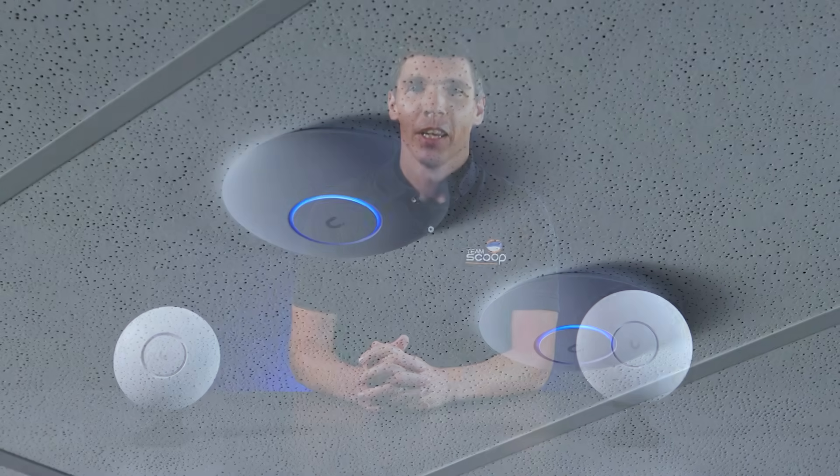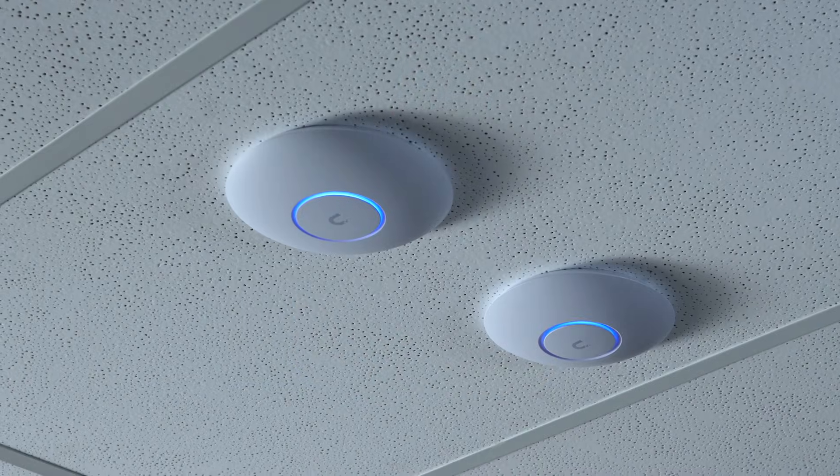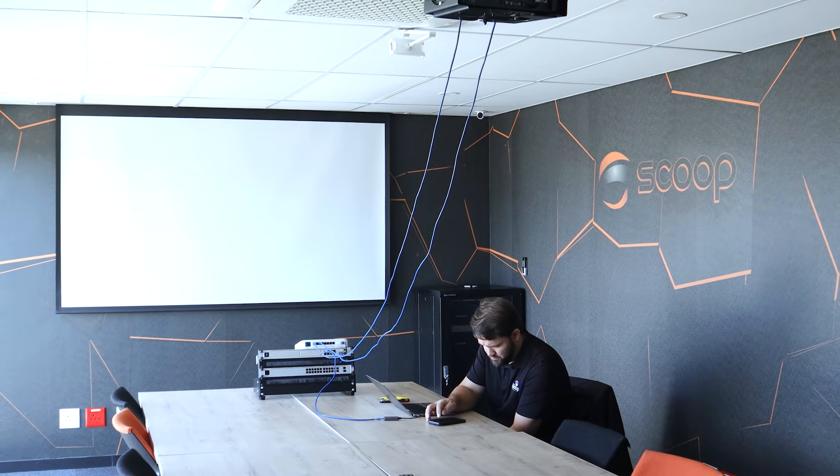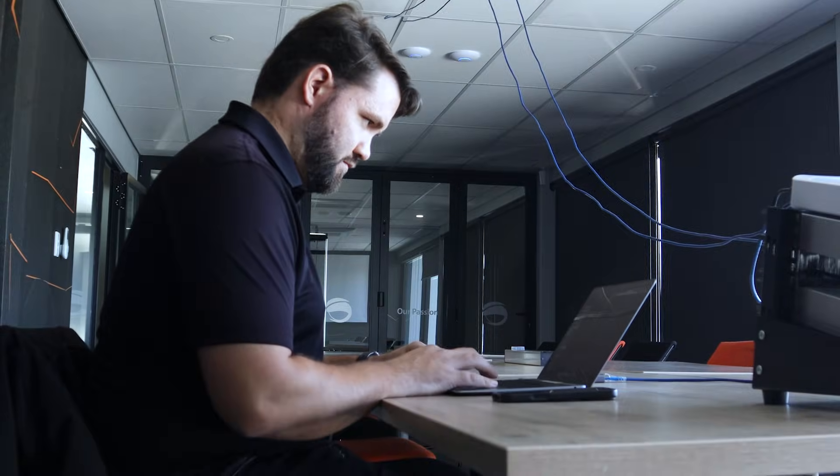We wanted to do some hands-on testing to see just what the difference was when put into a real-world environment. We ceiling mounted them side by side, making sure we used identical settings in our configuration. We used channel 100 at 160MHz, which is completely clear in our environment, with the TX power set to maximum. Although the U7 Lite supports 240MHz, it wasn't practical in our test, because the iPhone 16 Wi-Fi client we used supports a maximum of 160MHz. Using a wider channel also reduces signal strength and could skew the comparison.